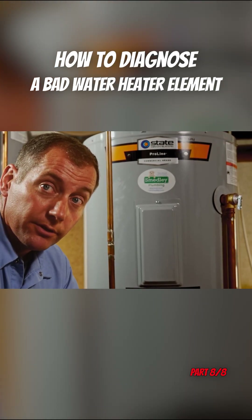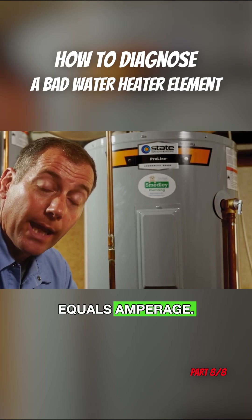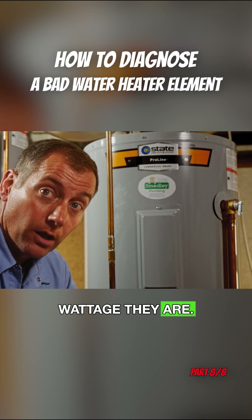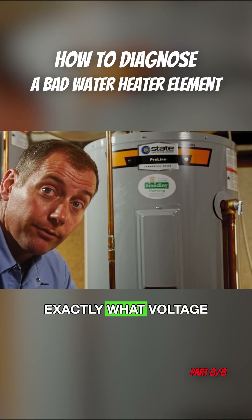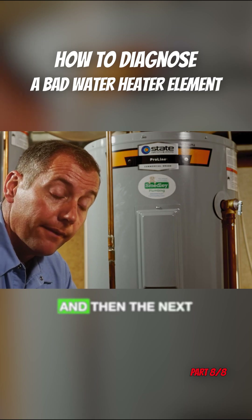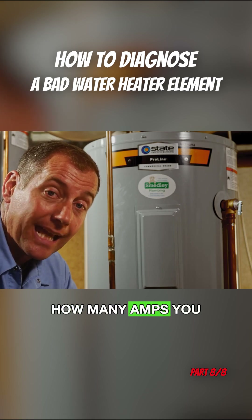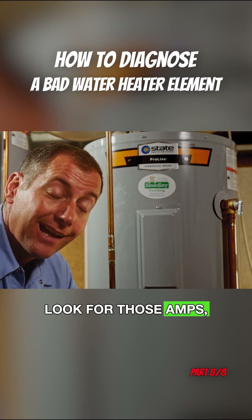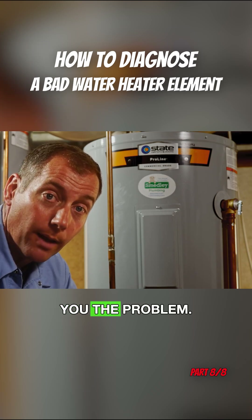Key takeaways from today's video — remember your math: wattage divided by voltage equals amperage. Your elements will tell you what wattage they are, and you're checking the voltage to verify exactly what voltage you're getting. Then do that math to learn how many amps you should be looking for. Check one wire at a time, look for those amps, and that will lead you in the right direction as to which element is causing the problem.